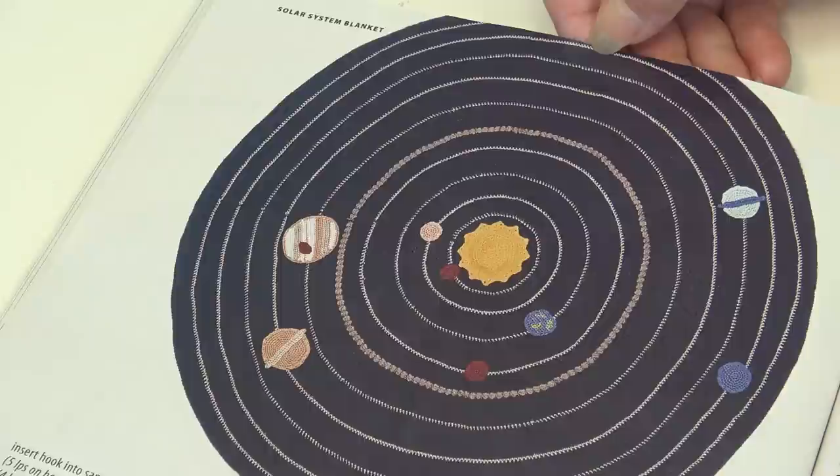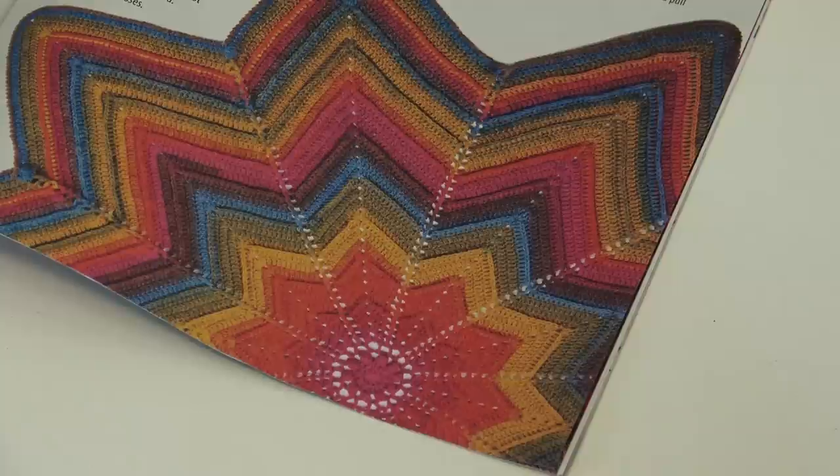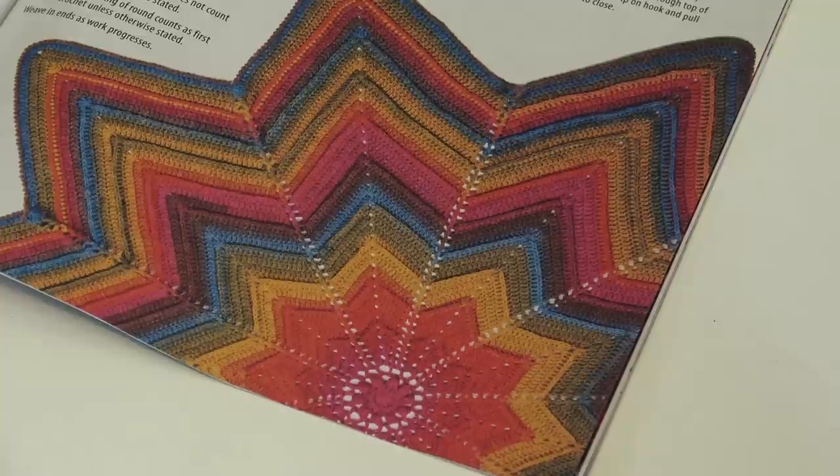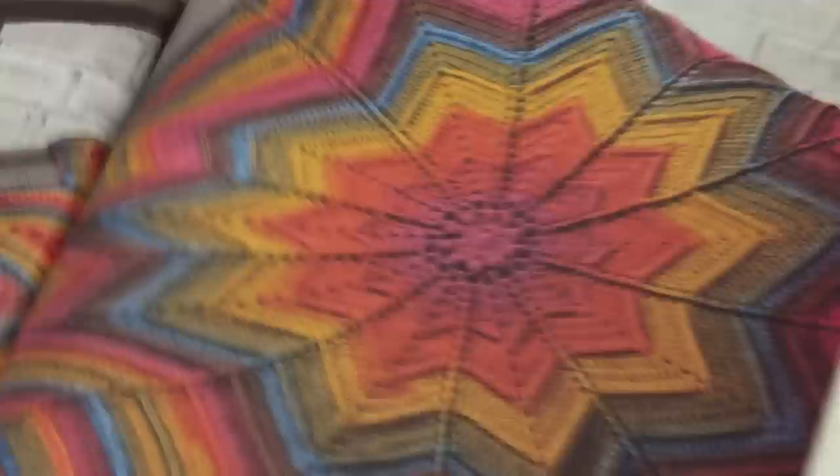The next afghan is the Day Star Throw, designed by Gemma Owen. This throw is crocheted with self-striping yarn, so you never have to change colors. The post stitches and chevron peaks make this pattern visually easy to follow. And here is a really pretty look at that afghan.